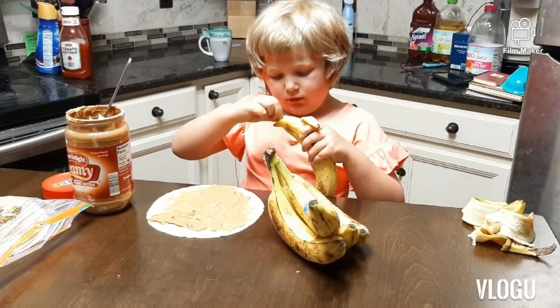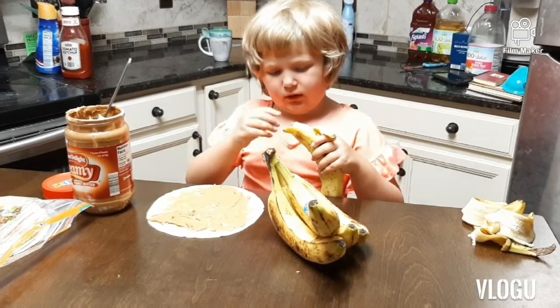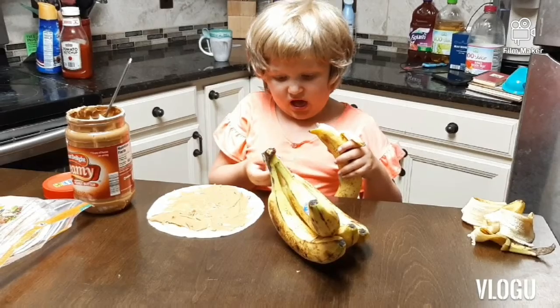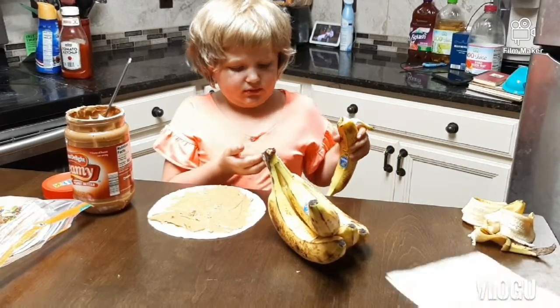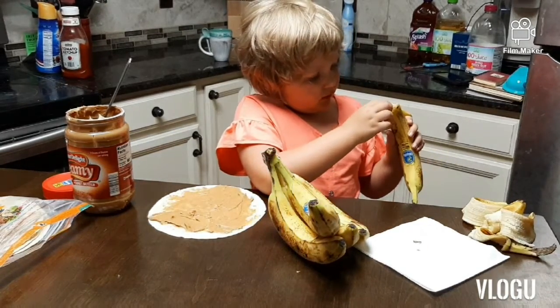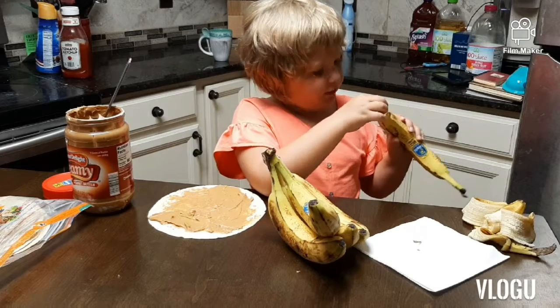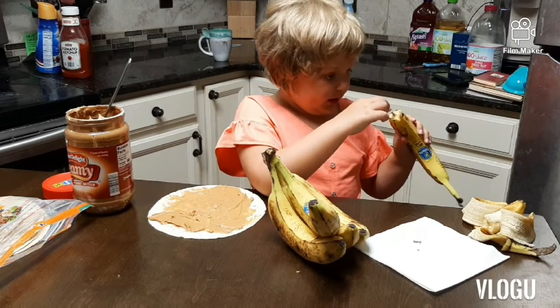Ew, I don't like this part — this part is disgusting. I don't like the ends; they are silly, disgusting, and disgusting to touch.